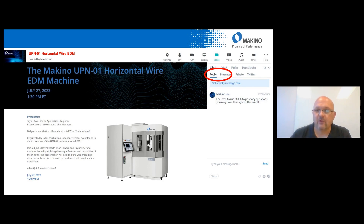If there are no more questions, I want to thank everyone for spending time with us this afternoon to go over the UPN horizontal wire machine. It is a very unique and interesting machine. If anyone has questions at a later date, please feel free to contact me and we can go into some further in-depth discussion. Thank you, and everyone have a good day.